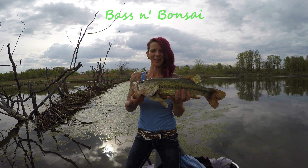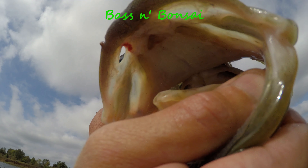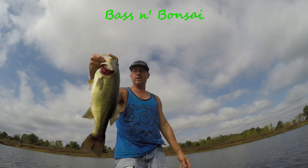Hey, welcome to Bass and Bonsai. That's how we do it. That's exactly how you do it. Hello everybody, welcome to Bass and Bonsai. We're doing an unboxing today.